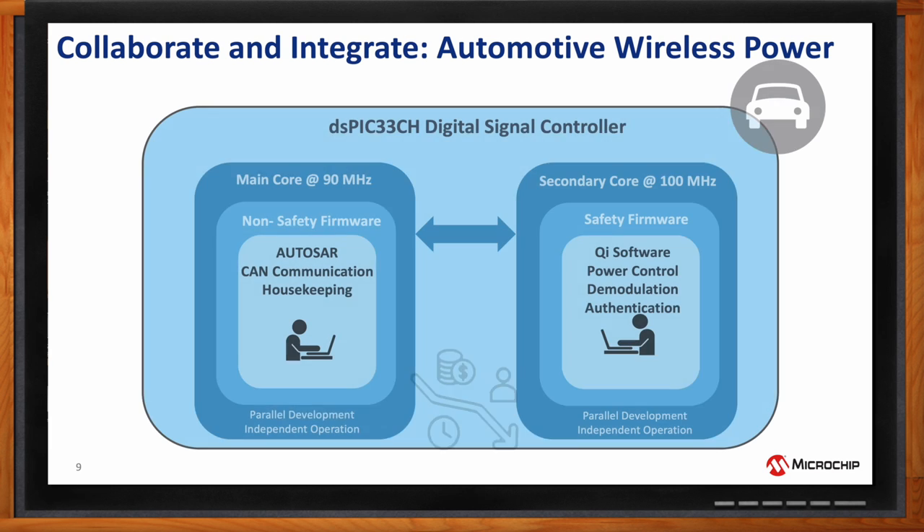Another use case is automotive wireless power — in-car charging for Qi transmitters. The Qi firmware and wireless power functions including power control, demodulation, and authentication are all implemented in the secondary core, while the main core handles Autosar, CAN communication, and other housekeeping. A customer previously using a two-chip solution — one for Qi and one for communications — upgraded to a single dual-core device combining both functionalities.